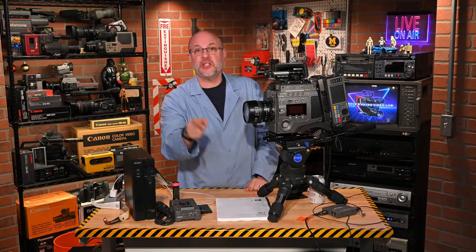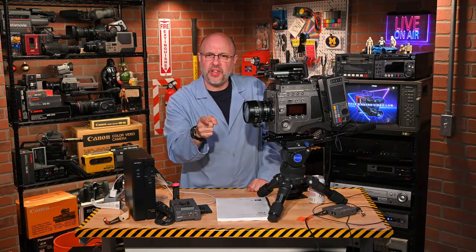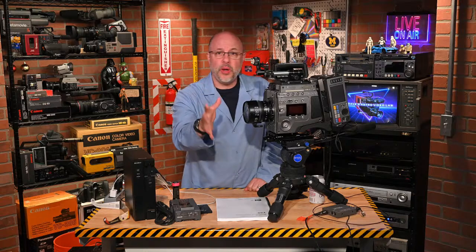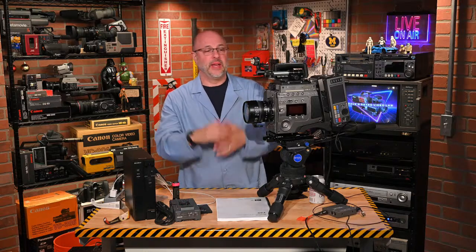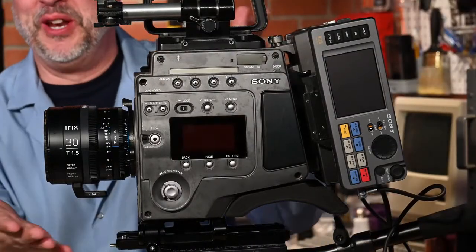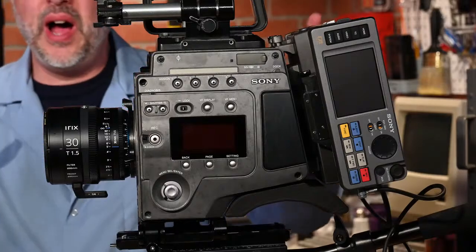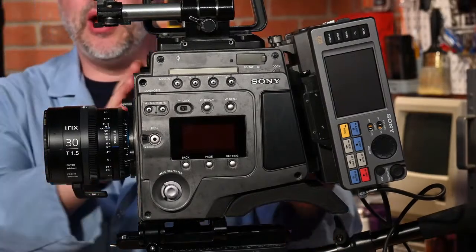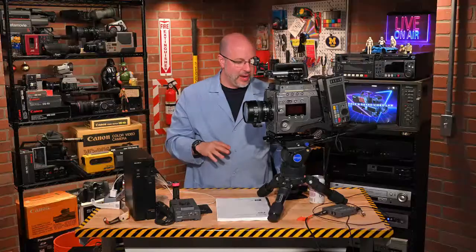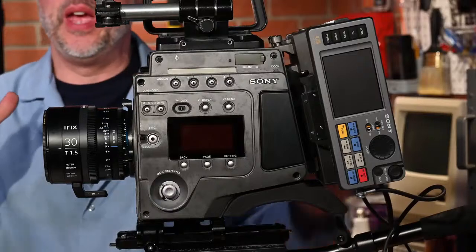I'm going to be at the Vintage Computer Festival East — I have a table this Saturday, April 13th, from about 9 AM to 5 PM. If you're in the area, definitely stop by. I'm going to be bringing our M1 Abrams of video cameras — the F65 will be there. You can check it out and operate it. This thing is just stupid crazy big; that is the only way to describe it.